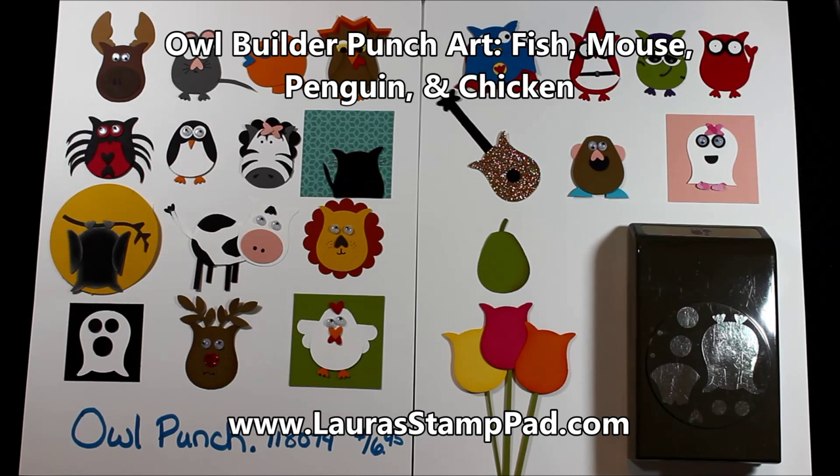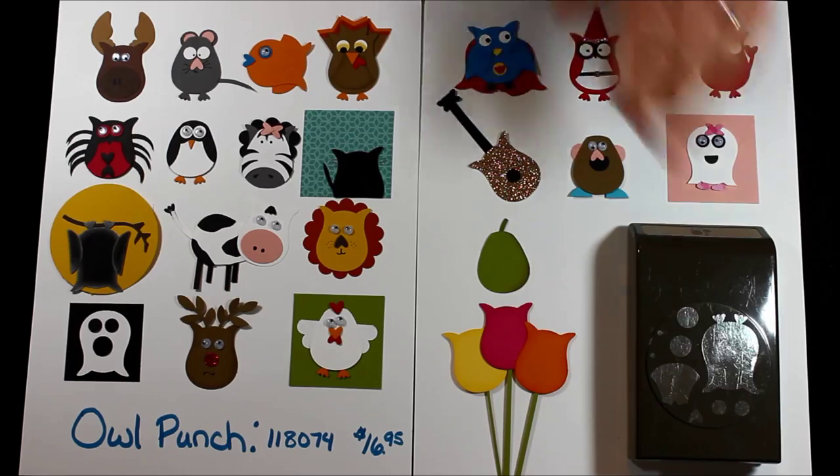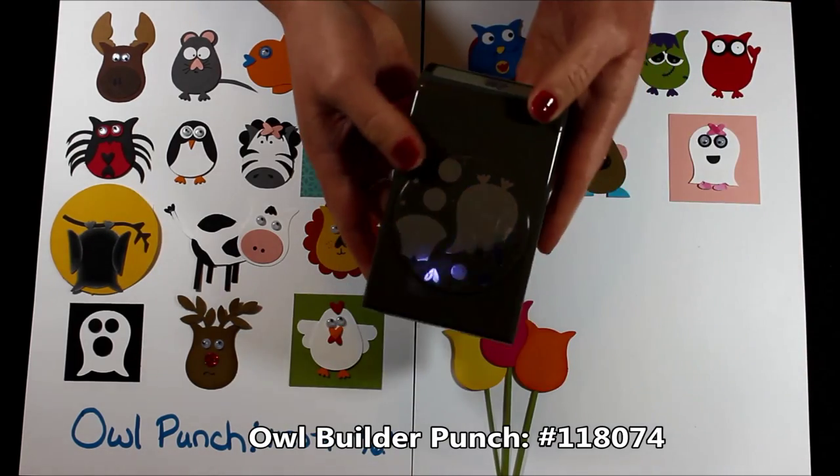Hello stampers and welcome to Laura's Stamp Pad. Here's another video in the series using the Owl Builder Punch to make some really fun punch art. I will leave links down below to the past few months where we have created a few of these, and of course I will be doing even more. This series will go on until I have created everything I can with the fabulous Owl Builder Punch.